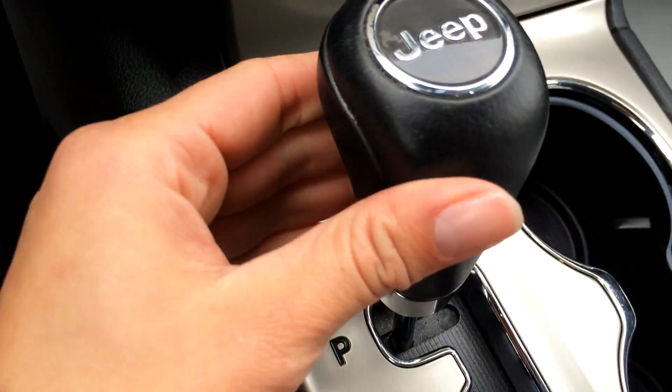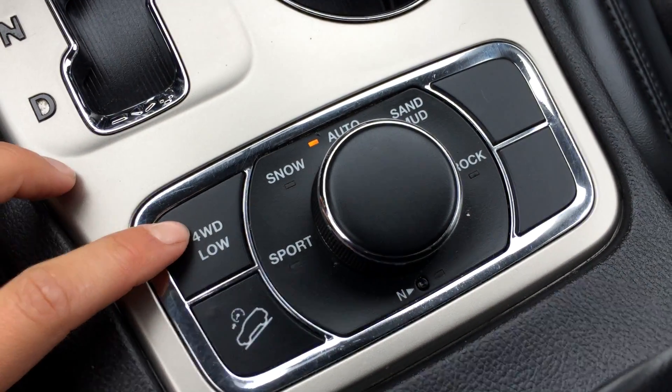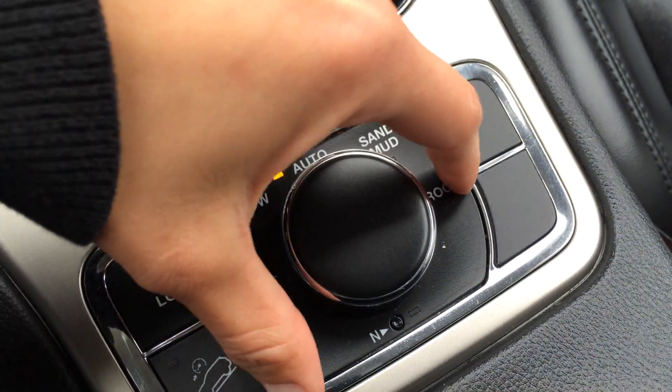Push this and it flips open — you've got storage in there. There's a 12V power outlet and a leather shift knob. Cup holders. You have your four-wheel drive, drive low, and downhill assist. You have sport mode, snow, auto, sand and mud, and rock modes.